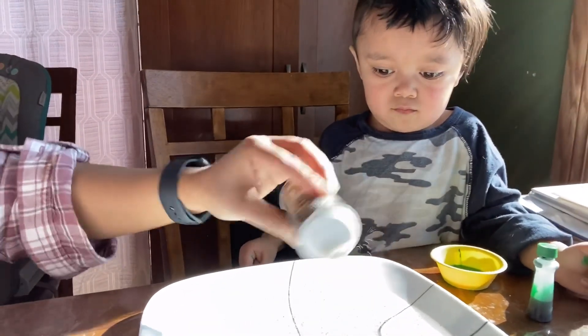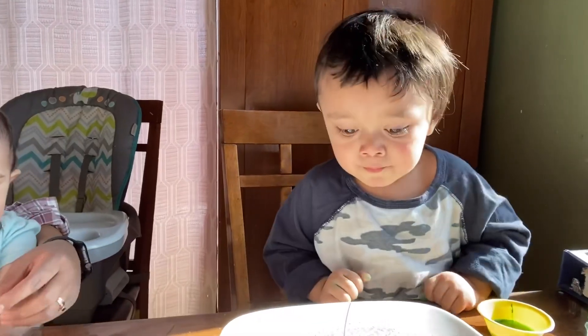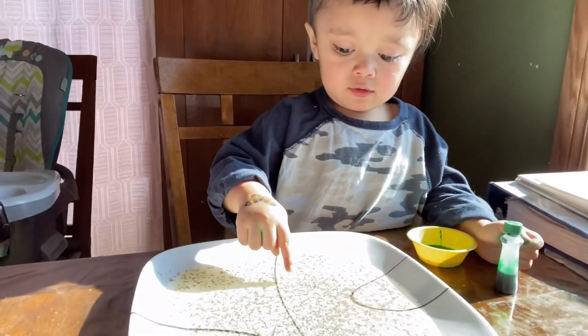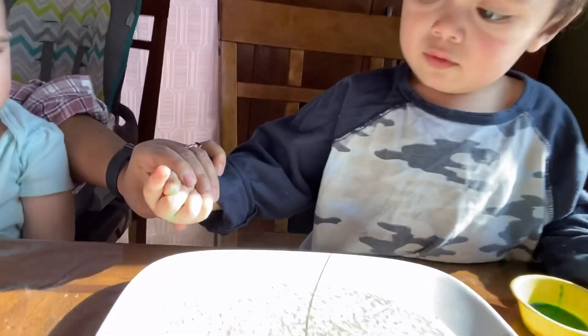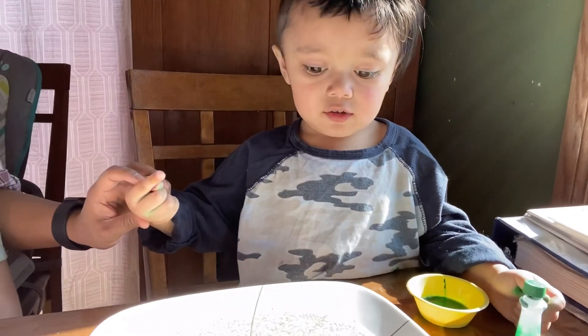Look at that. Now Ezekiel, take your finger and stick it to the water and pepper. Notice how the pepper sticks to your finger. What happened? There's pepper on your finger, eh?